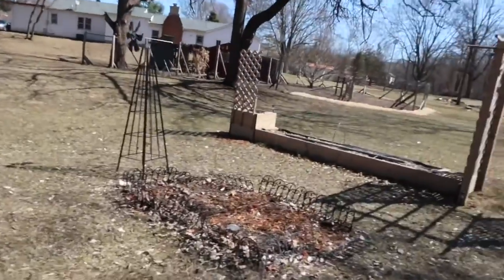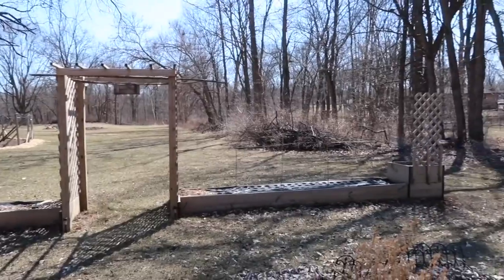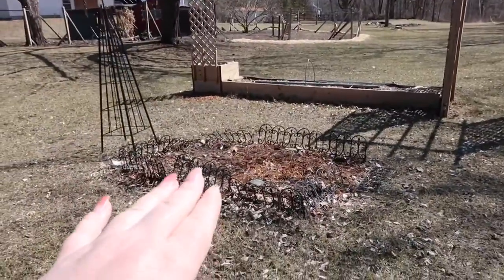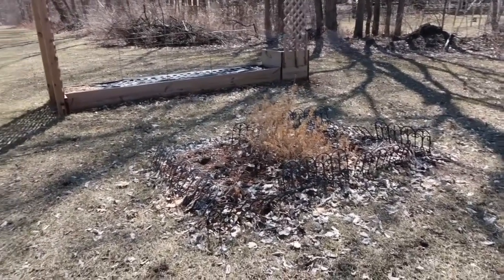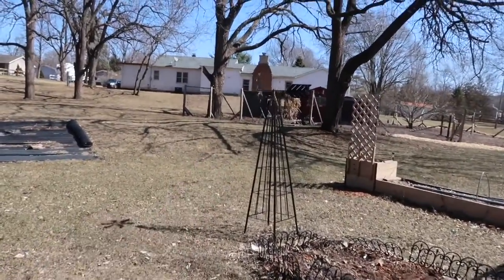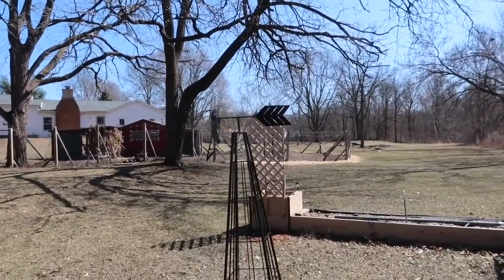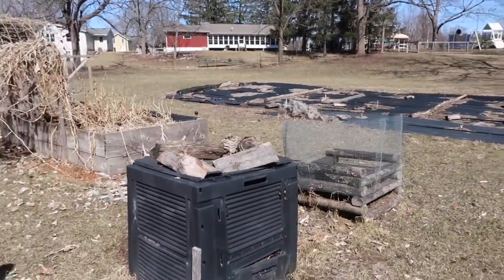Alright, let's go ahead and get into it. So here, the front stayed the same. These two beds are new — I don't think I showed you. I had flowers in both of these beds, which I'll be doing again. My husband bought me this really cute windmill. And over here pretty much stayed the same.